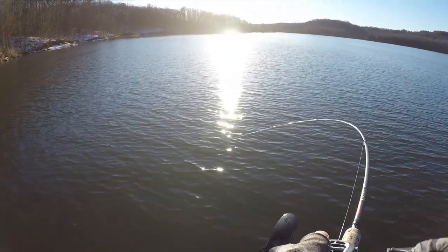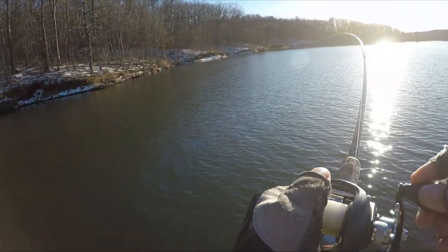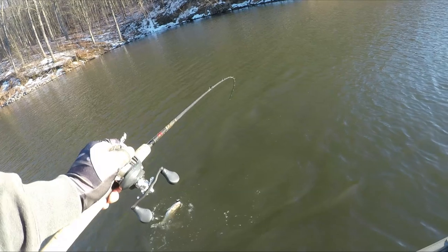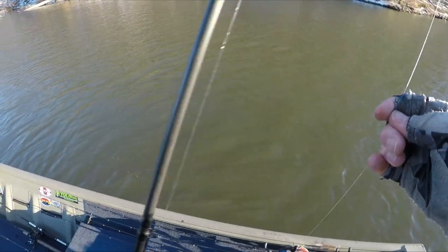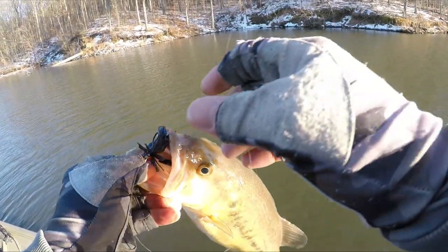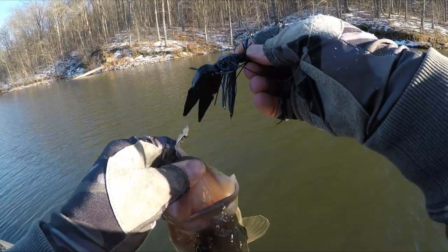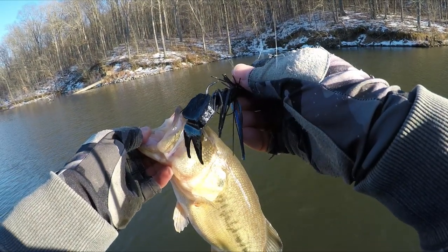There he is — jig bite, a little jig bite. There we go — who says pork doesn't work? Old-school pork chunk, old-school pork chunk. Cumberland Pro Procaster, 3/8 ounce.